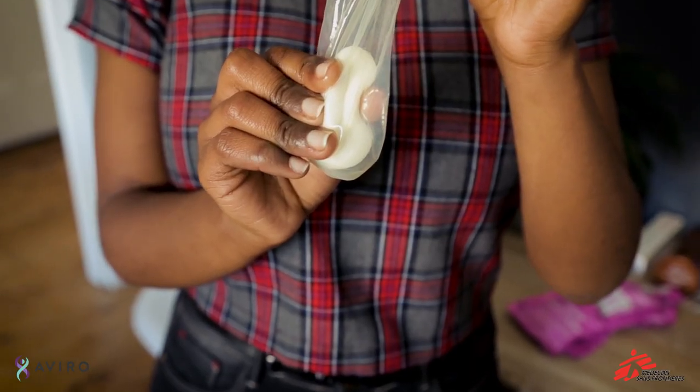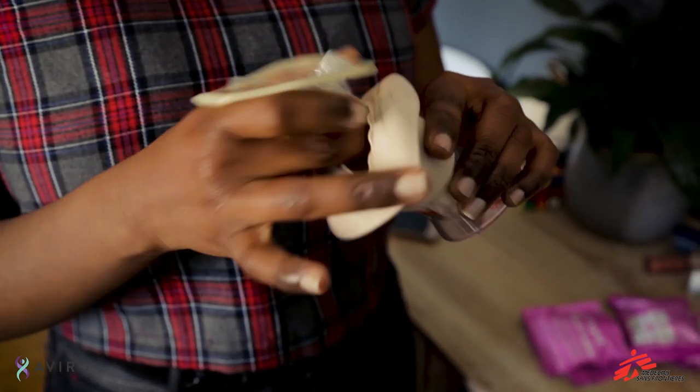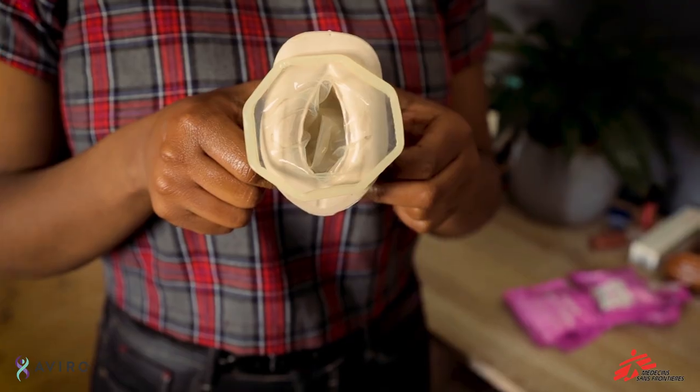Now squeeze the sponge and condom at the top to make it long and guide it into your vagina. Once it's inside, use your finger inside the condom to push it into place as far as it's willing to go. The outside ring will sit on the outside around your lips. When you and your partner are having sex, make sure he goes into the female condom and not on the side of it.